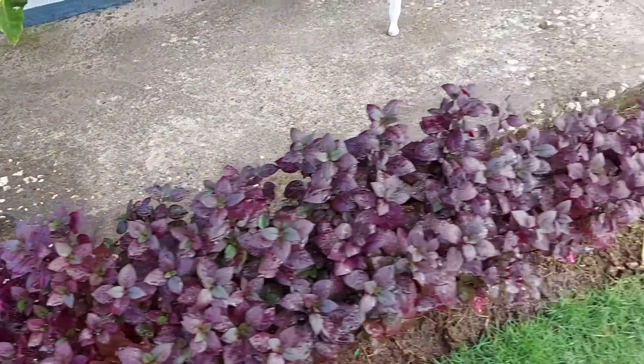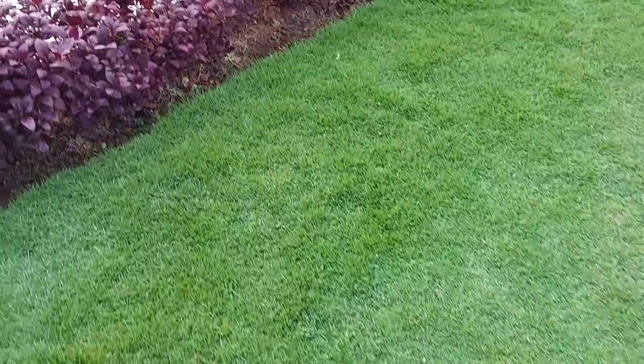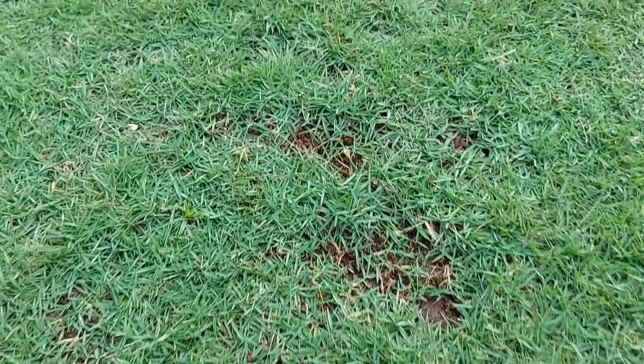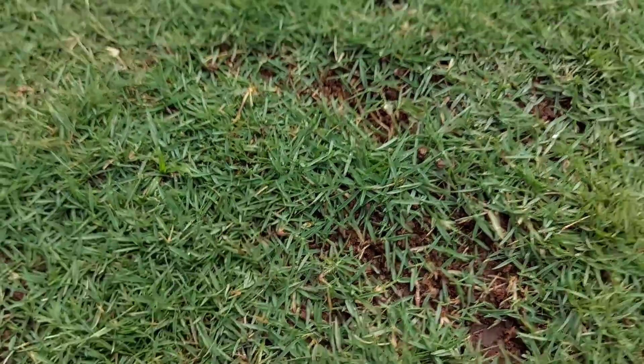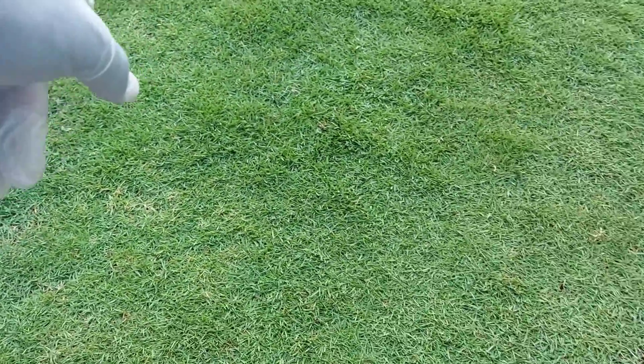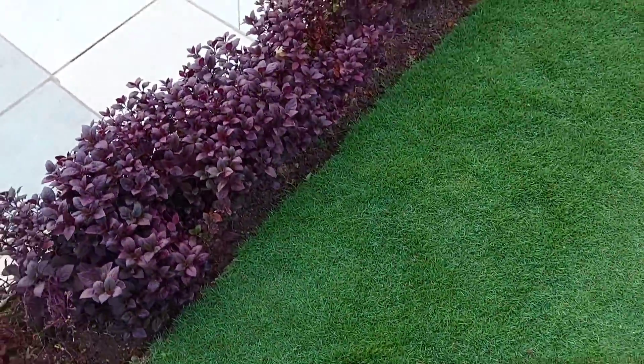I'm going to add the fertilizer to my edges as well, alongside the grass. Remember those bare patches? They are practically disappearing now. Look at the grass here. If you want to see how I did that, look up the card on how to use manure to top dress and patch your lawn so you don't have those little bare patches — see them practically disappearing.